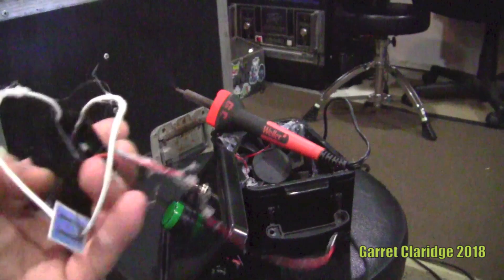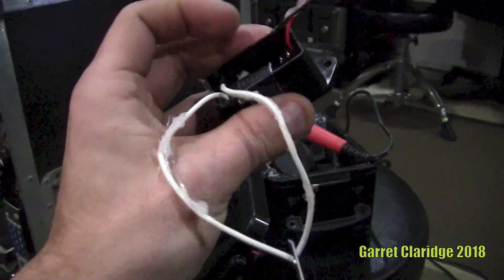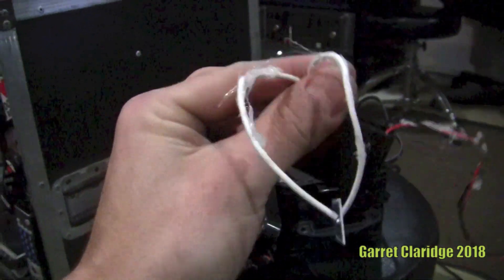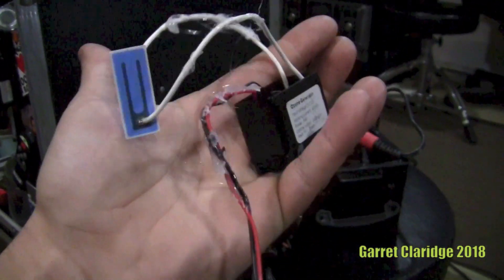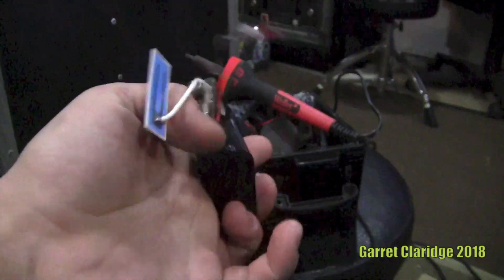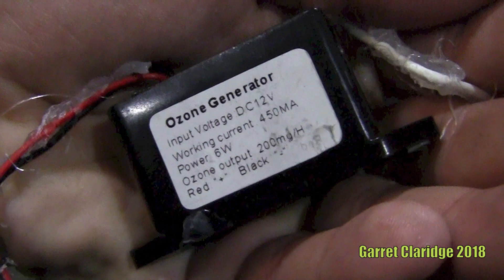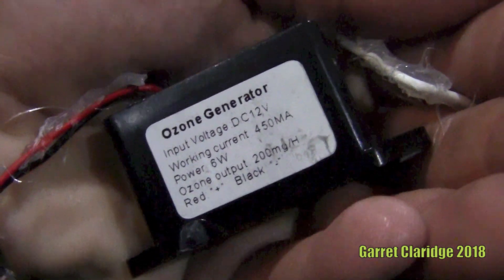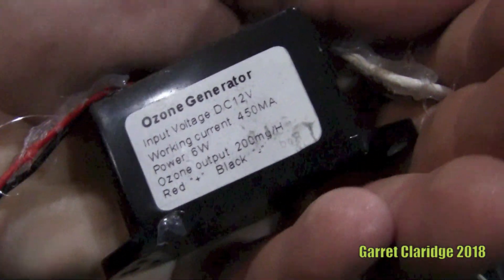So I just heated up an old soldering iron and got this old gooey mess out of there. Now, if you ever want to do a project and use glue, I recommend not using so damn much — I unloaded like a whole pack in this thing just for fun. Here's what it says on there: 12 volt DC — that's my problem, I was using AC — 12 volts, 450 milliamp, 6 watts.